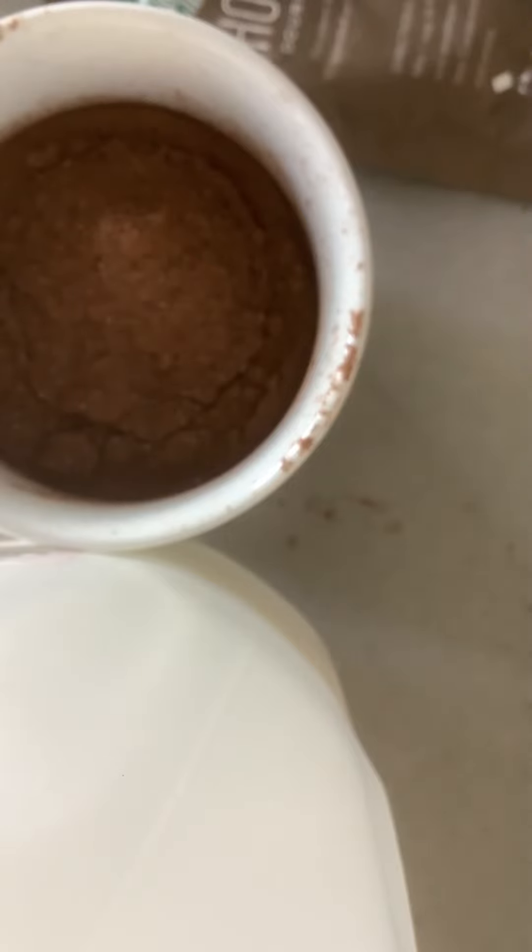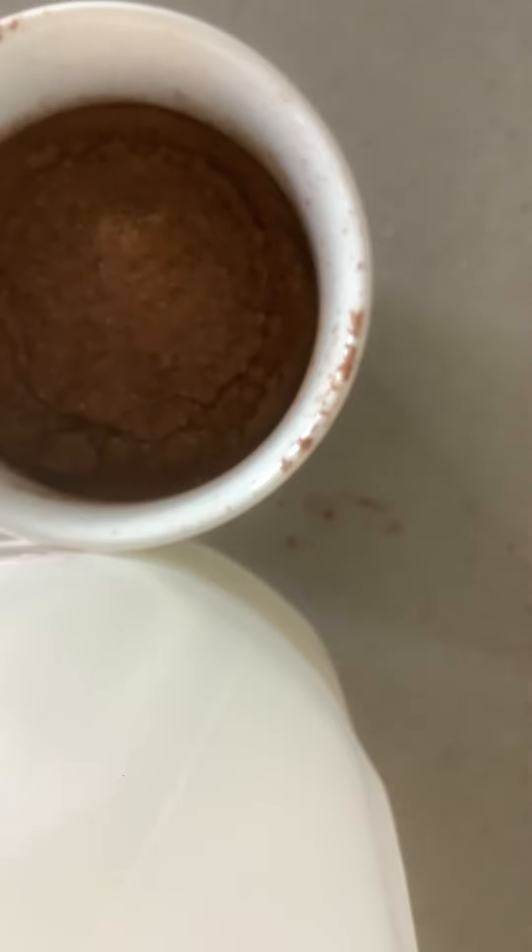This is usually when I try it, if I'm just making it for myself. But since I'm making it for other people, I don't want to put my mouth on it because that's gross. Oh sorry, I forgot to add the cocoa to the other cups — I only added one packet. Sorry about that.